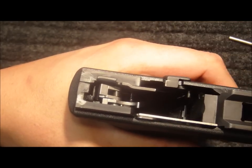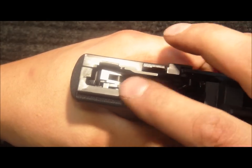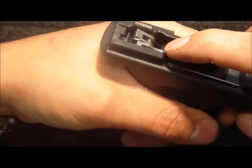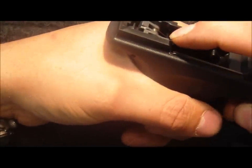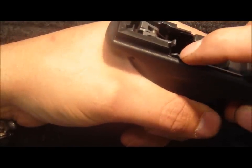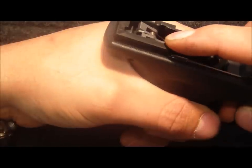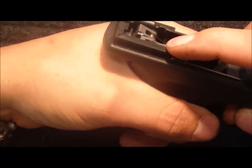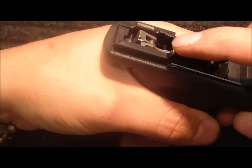I'll pull the trigger to the rear. Now I'm going to check for the reset. Push the trigger bar down, put a little pressure on top of the safety lever, release the trigger, and the trigger bar should pop back up. That appears to be functioning properly.